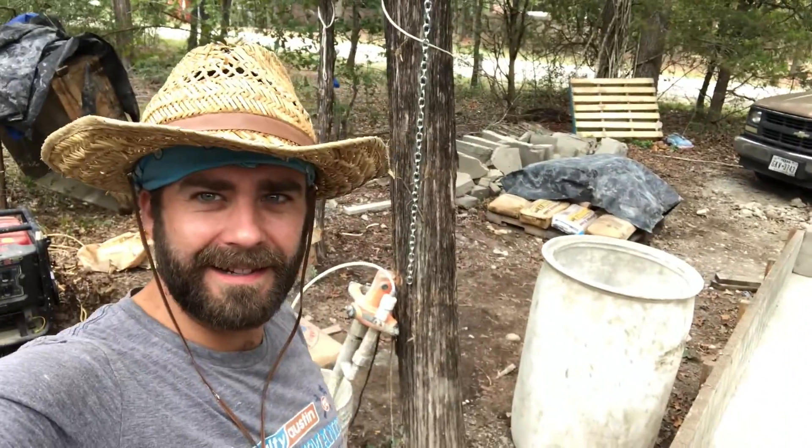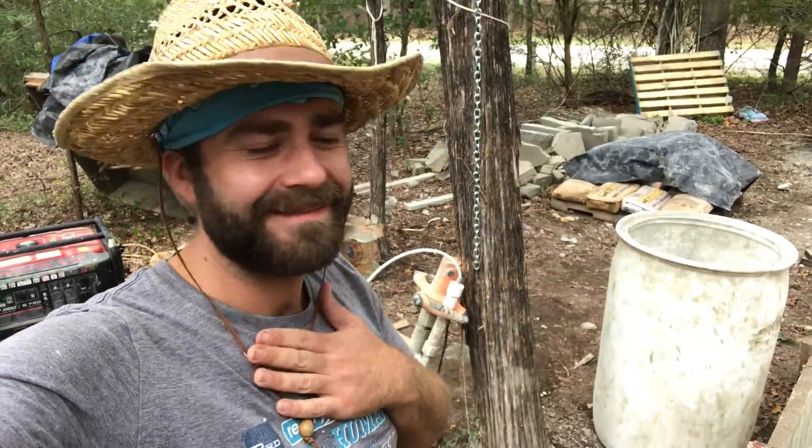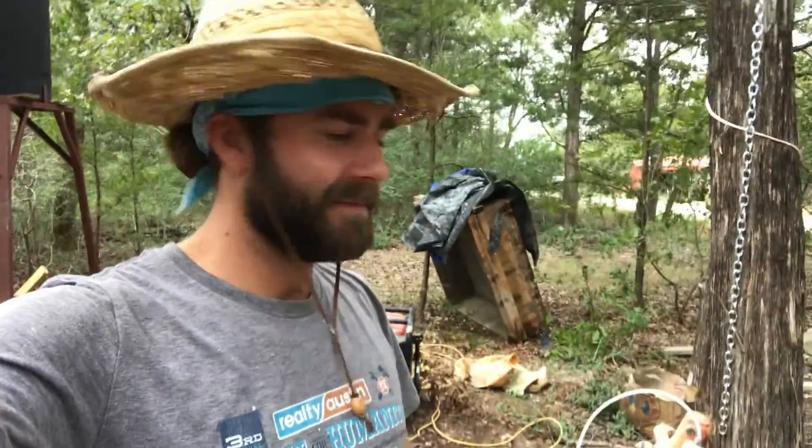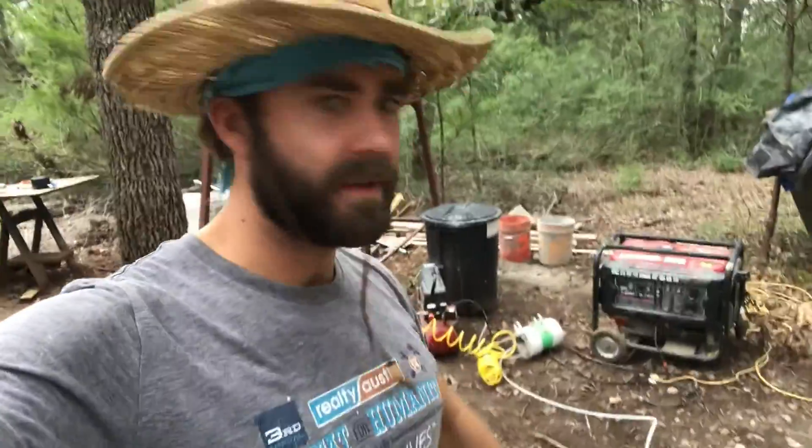Alright y'all, back at site. I got the dog back from the vet — he's okay, he's gonna be fine. My neighbors are friends again, we're all good. Everything's good. And I got this box set up, so let me show you what that looks like. I'll show you the setup that I got for the aircraft myself.